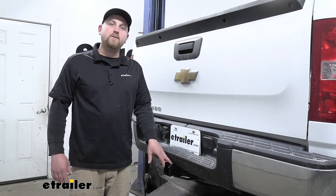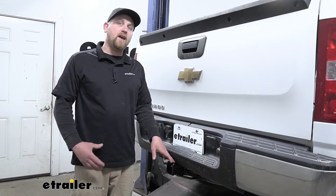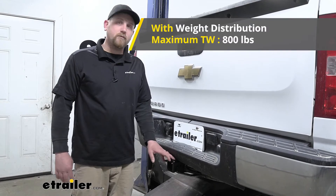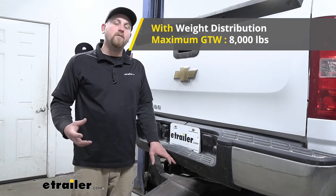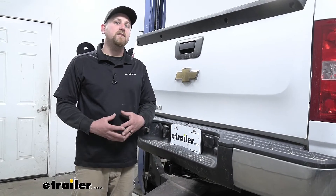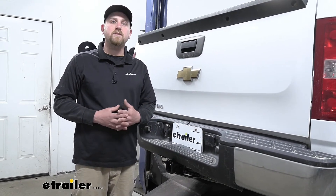This can be used with a weight distribution system, which is a separate component. But if you are using that, the weight capacities do increase a little bit. The maximum gross tongue weight rating goes up to 800 pounds, and the maximum gross trailer weight rating increases to 8,000 pounds. I do want to point out it's never a bad idea to check with your truck's owner's manual to make sure your Silverado can pull that much weight safely.